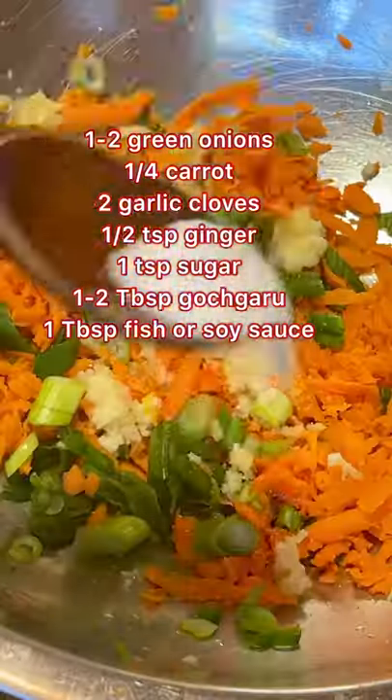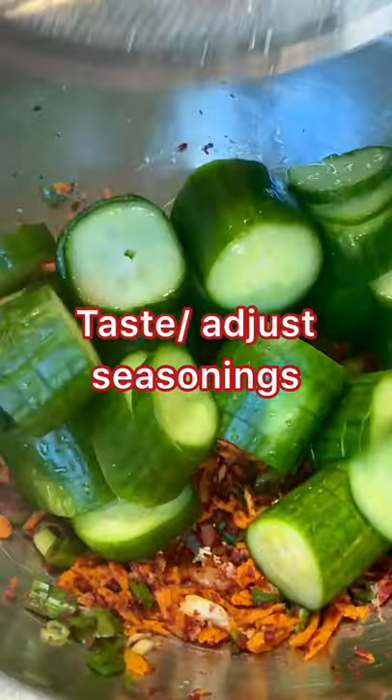Feel free to adjust the amounts based on preference. Now rinse to remove excess salt and toss with the seasonings. You can eat it right away or ferment one day at room temperature.